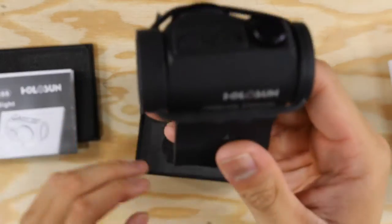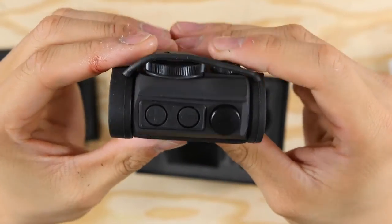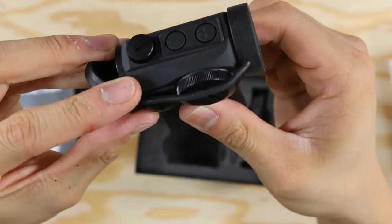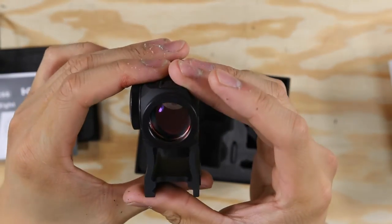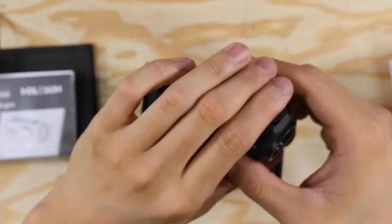This is the actual sight. You can see it has those nice bikini covers on it to keep it safe — I'm not sure if I'm going to run it with them on, but they're there. You can also see it does come with two mounts, though I did not pull out the low mount you can use on shotguns. This does look like a cool sight — looks very well built.